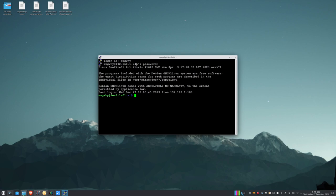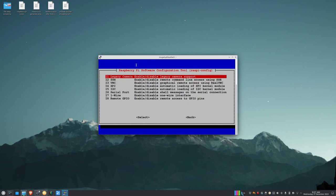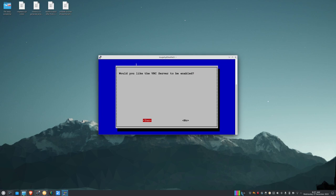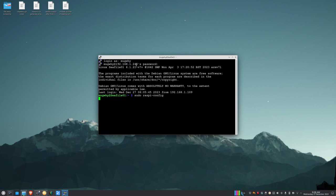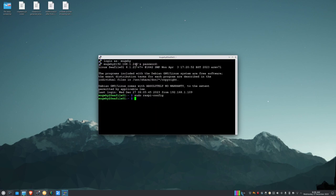I now have a command line into the computer. To configure VNC so we can see the graphical desktop, run: sudo raspi-config. Go to Interface Options, choose VNC, and select Yes to enable the VNC server. Then tab to Finish and exit.